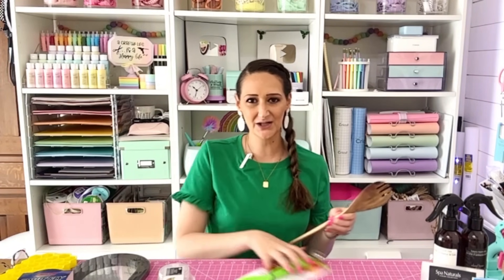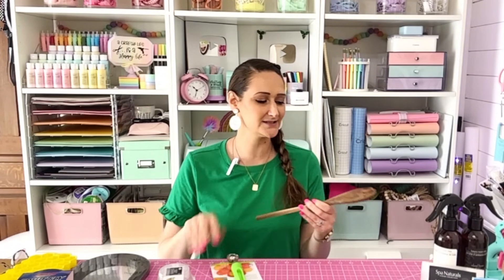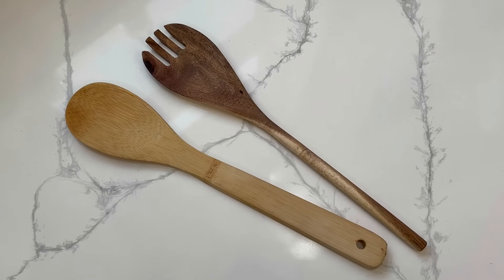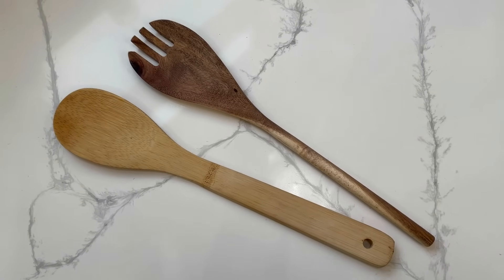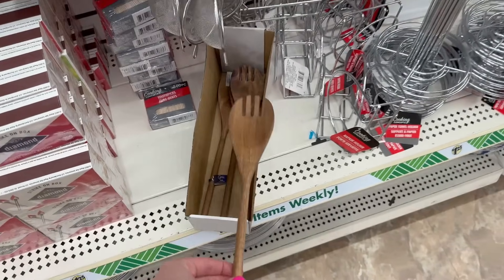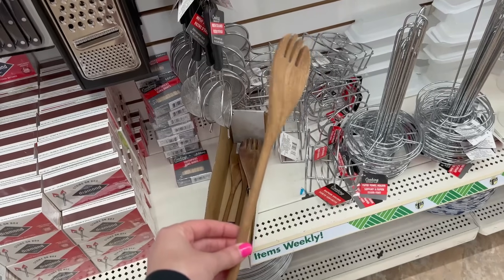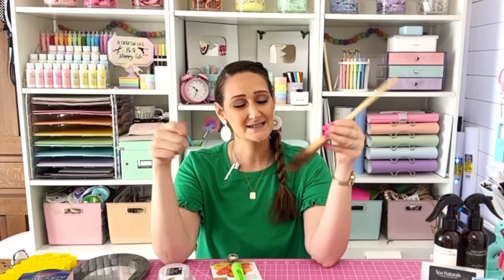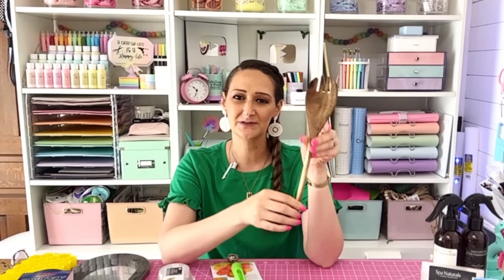Let's stick with the kitchen section. Dollar Tree carries wood spoons, but I've never seen these fancy ones before. It's kind of a spoon and a fork — is it a spork? It's a fancier wood spoon. It'd be great if you bought two and used them for salads — just another cute, inexpensive find for your kitchen.